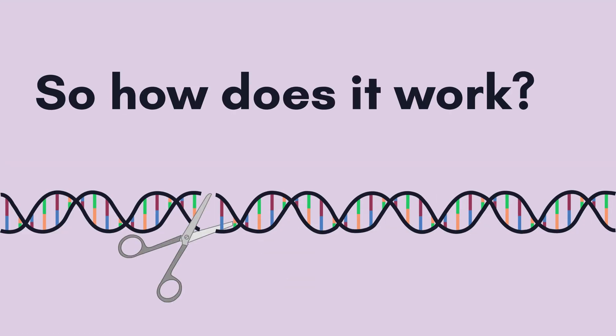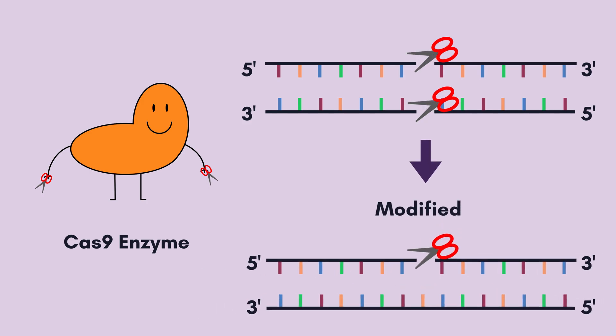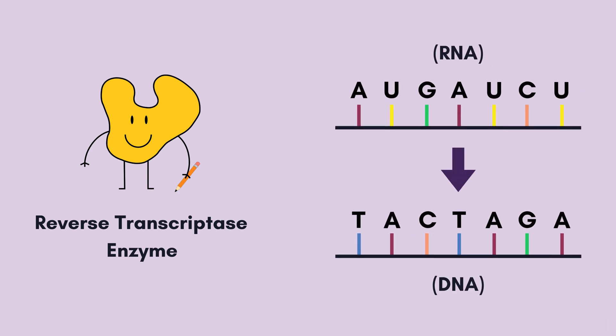Like CRISPR, prime editing still uses Cas9 enzymes as the gene editing scissors. However, the Cas9 enzyme is modified to cut only one strand of DNA instead of two. This modified Cas9 enzyme is called the Cas9 nickase enzyme, which is fused with the reverse transcriptase enzyme. The reverse transcriptase acts like a pencil by writing complementary DNA based on an RNA template.